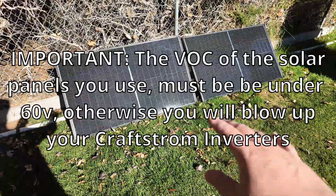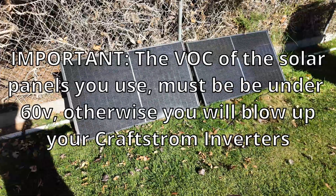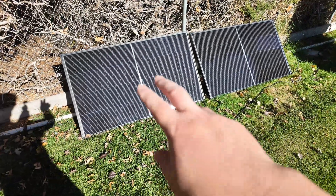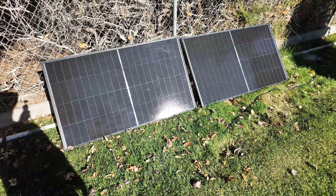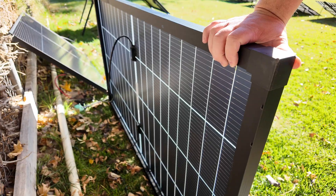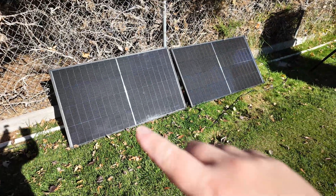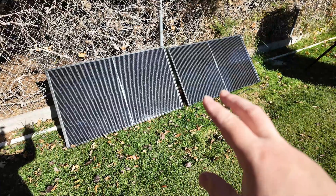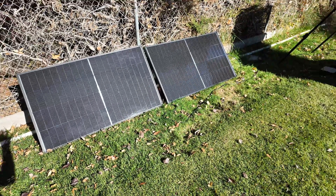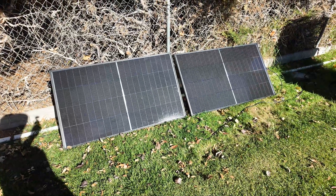The most rudimentary thing you could do would be to buy some of these rigid panels and throw them on the ground like I've done here — no solar panel stand, nothing. These are each 200 watts, so they're the same power as the Kraftstrom ones. You can see on the back side here they are bifacial, and much like the Kraftstrom solar panels, you just connect these in parallel to each other per microinverter. So we'll put 400 watts on one microinverter, 400 watts on another one. These solar panels are from Kalsun — I'll leave a link for them down in the description.